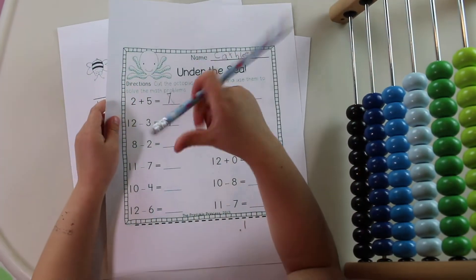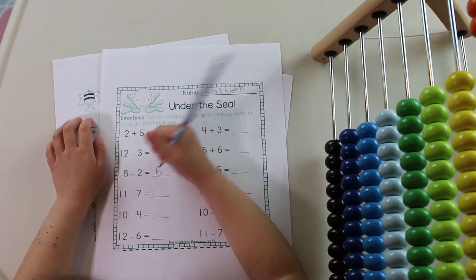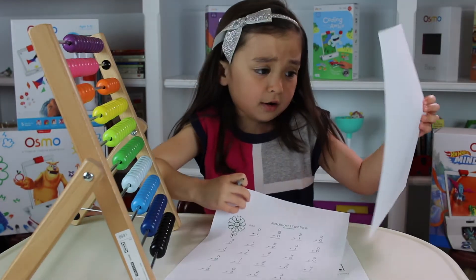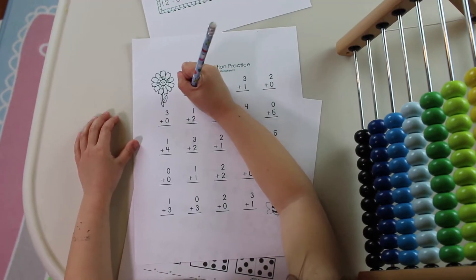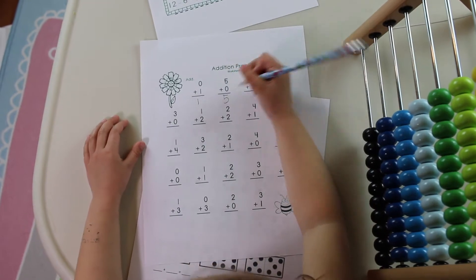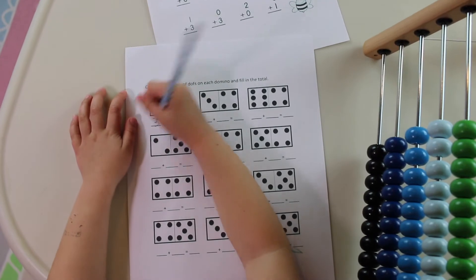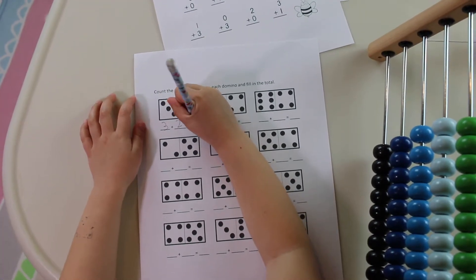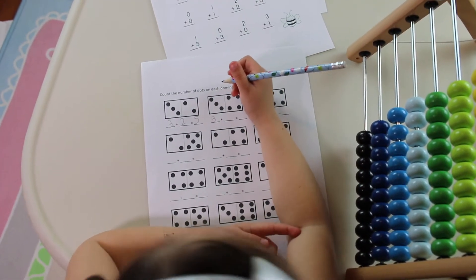So eight minus two is six. I wish I didn't have too much homework, but I better do it all. More homework. One — five. Three plus two equals five.